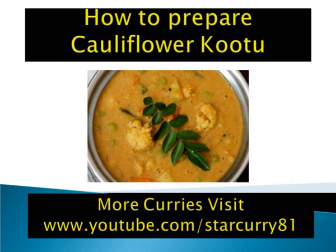Tamarind is the key ingredient that gives this South Indian vegetarian curry a slightly sweet-sour flavor that is balanced with the earthy Kootu masala. I have added mixed vegetables like potato, carrot and green peas to boost the nutrition profile of the Kootu. Kootu is usually best served with rice, but you can serve the leftovers with dosa or chapati.